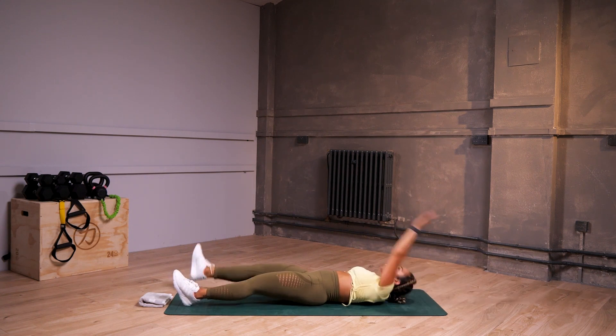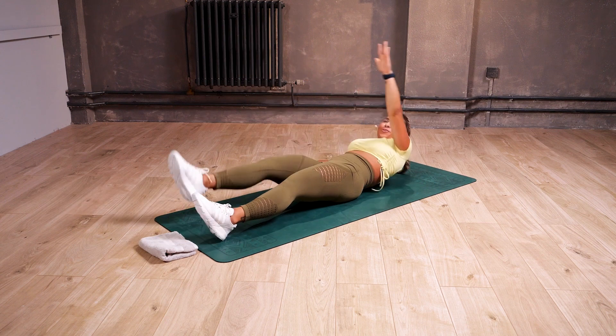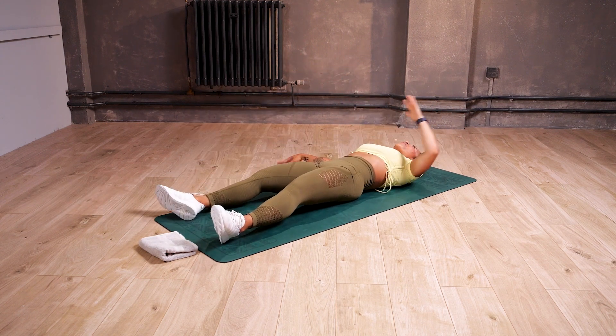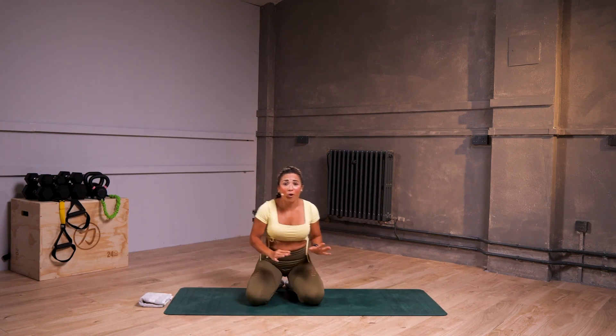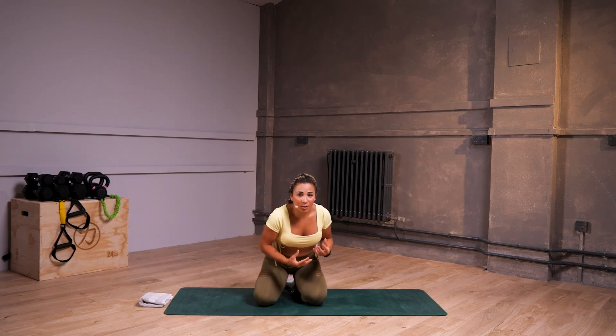You can start feeling that tension. Second set almost done, one more to go — three, two, one, finish. Good, nice. Second set almost done, we got one more to go. Okay, you can do this. Relax, breathe, drink some water.